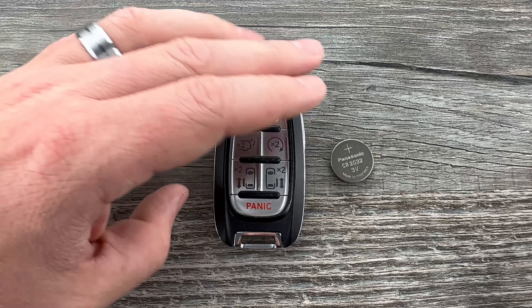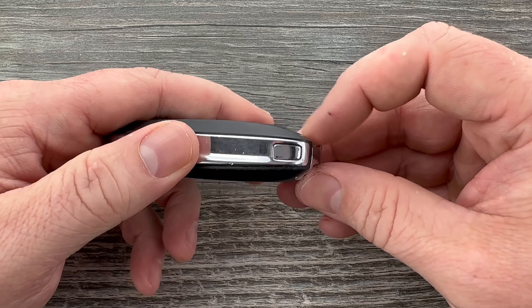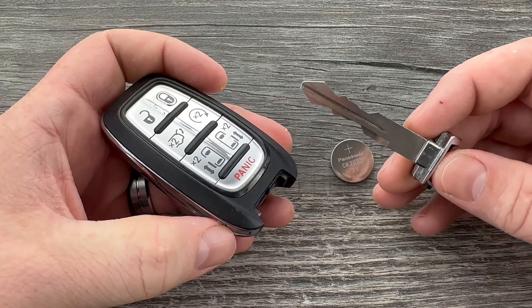The first thing we need to do is remove the emergency key that's in the bottom of the key fob. That's done by pressing this button here on the side that my thumb's on, and then the emergency key will pull out like that.